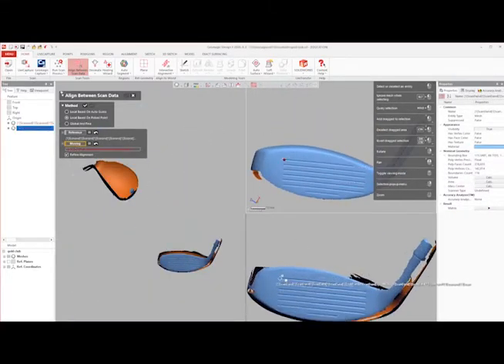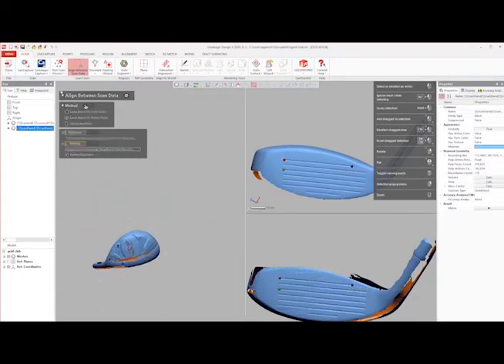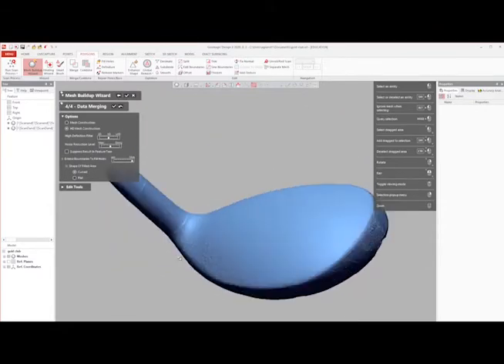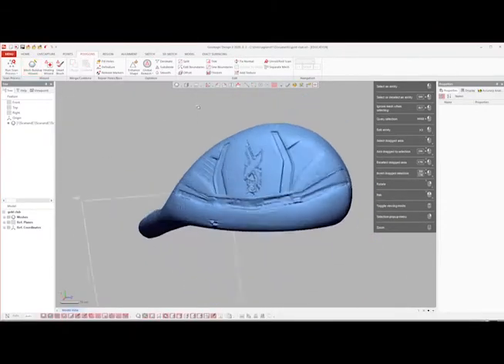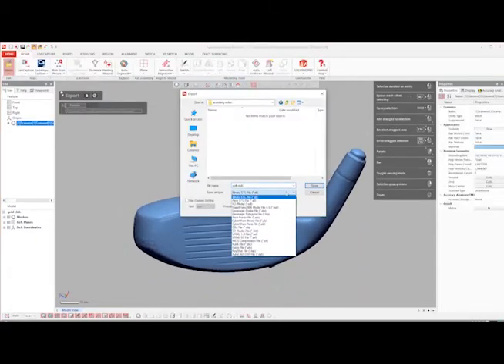Typically, a third orientation is needed to complete the scan, so the technician will complete the same process as before with this third scan. Once all orientations are aligned, the technician does a final cleanup of the scan to get a watertight result. The file can then be exported as any of the file types listed and is sent to the customer upon receiving payment.